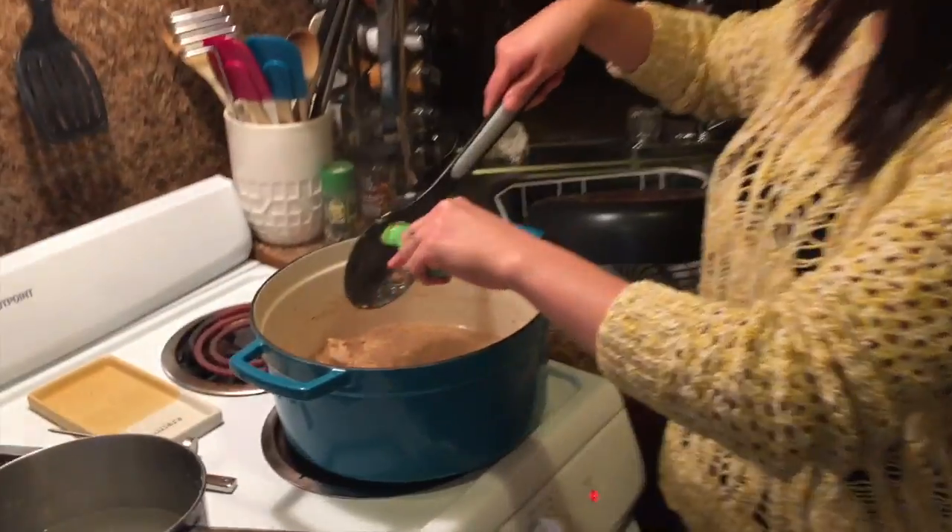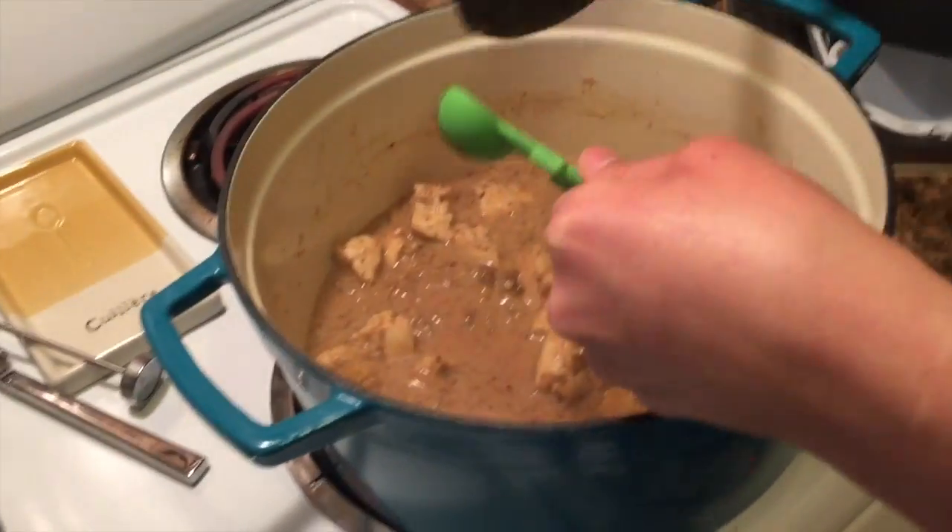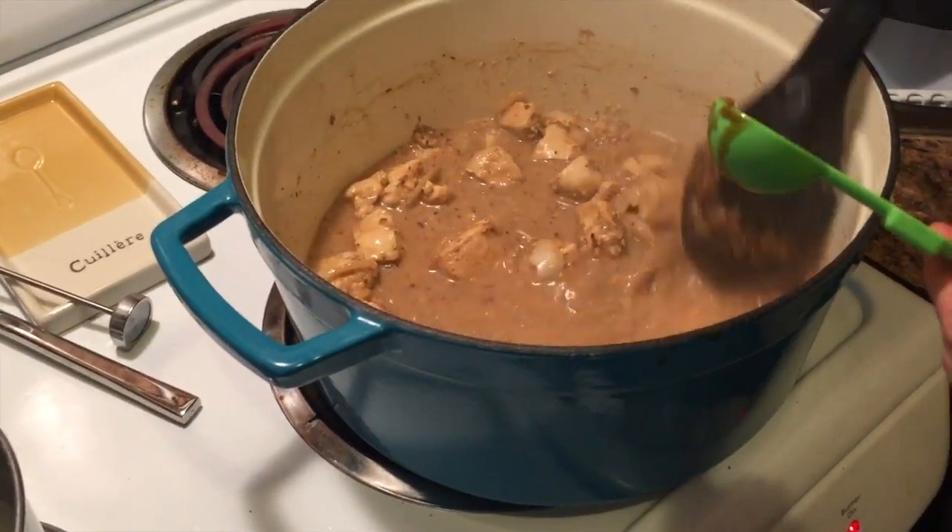I've got everything in this pot. I'm gonna let this simmer for about 30 minutes, just gonna make some basic rice, and it should be ready.